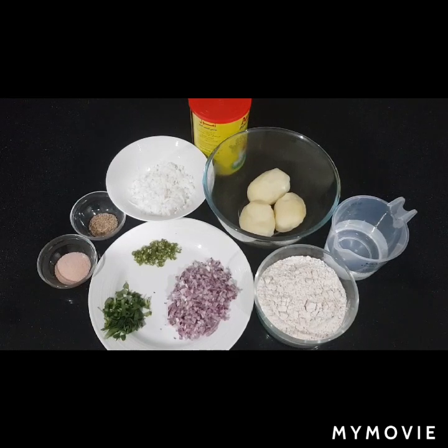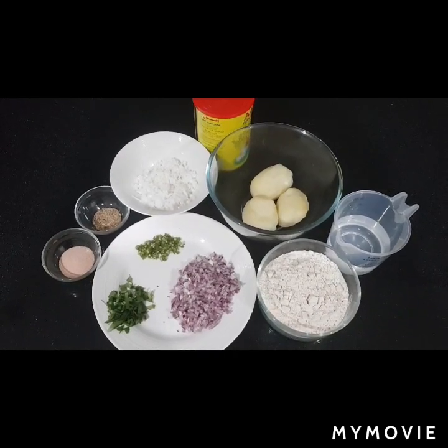Hi everyone, today I am going to make some potato roti.